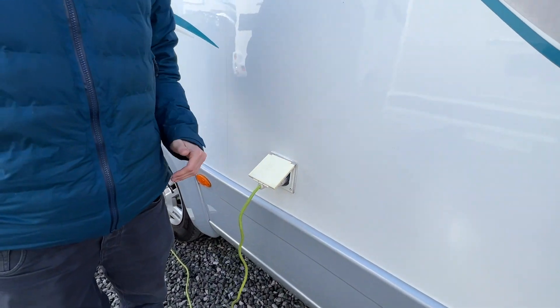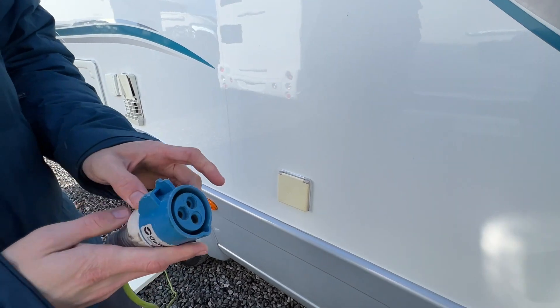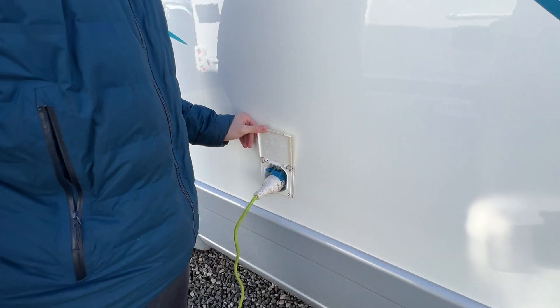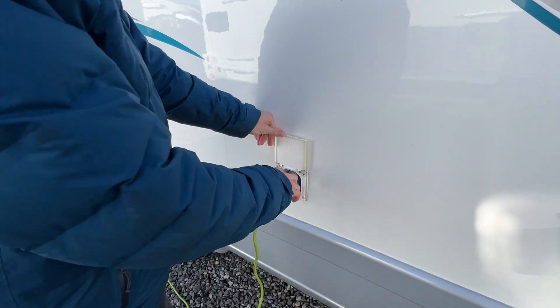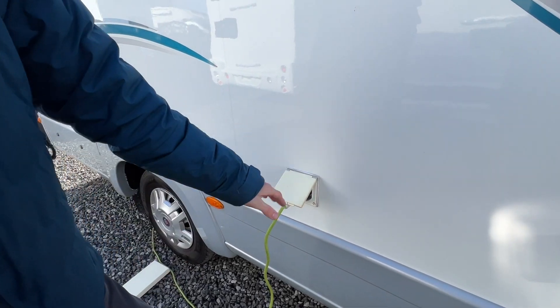Here is how you'd connect the vehicle up to mains electric if you're on a site or charging it at home. Get your hooker blade, lift the collar to expose it and slide it onto the motorhome first. Then hook the site up, and do it in reverse order when unhooking, pushing the blue lever down in the left-hand corner to safely release the hooker blade from the motorhome.